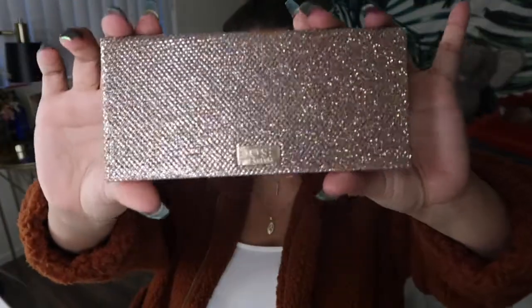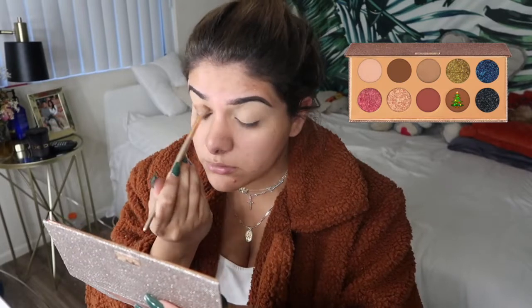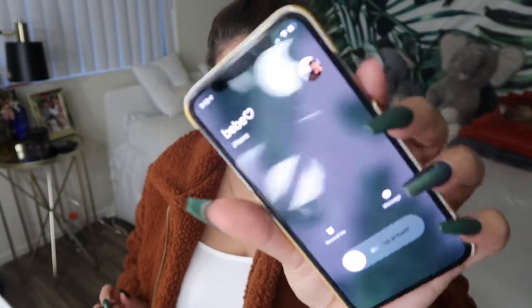I'm using the Dose of Colors palette — this is a Desi x Katie collaboration. I got a little interrupted there, but I love being interrupted — totally kidding!